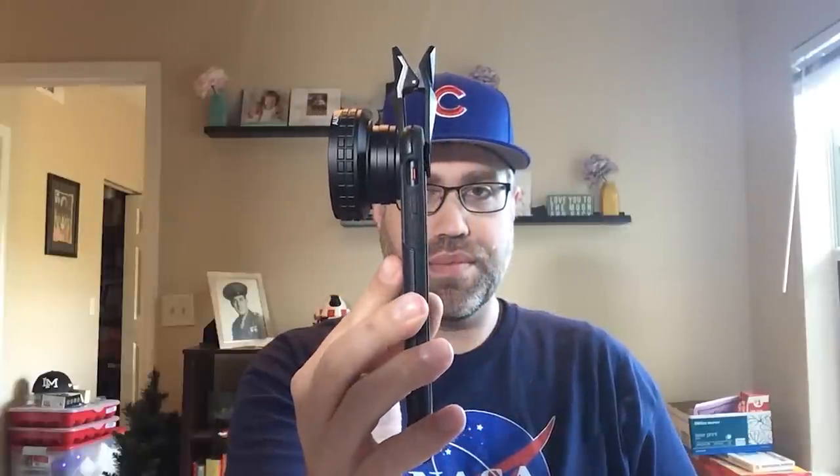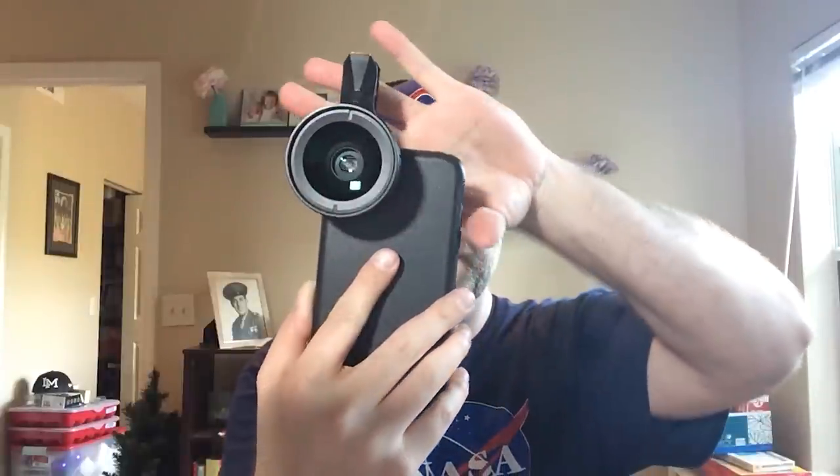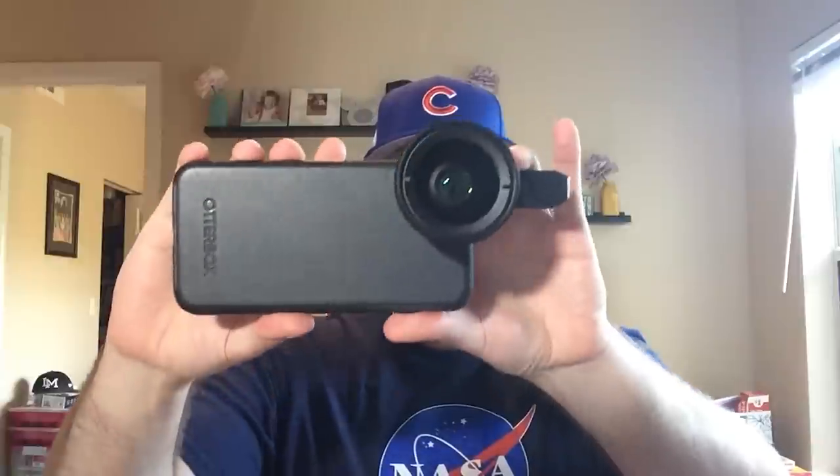Despite the size and weight it adds to your phone, the image and video quality you're going to get from this makes it absolutely worth it. I picked this up on Amazon for just under $25 — I'll put a link in the description down below. At $25, is it worth it? Yeah, it is. I use this thing all the time.